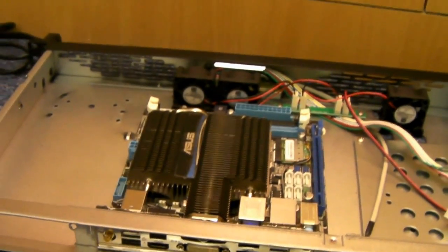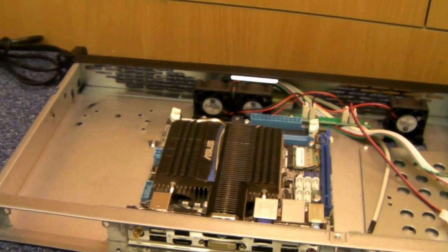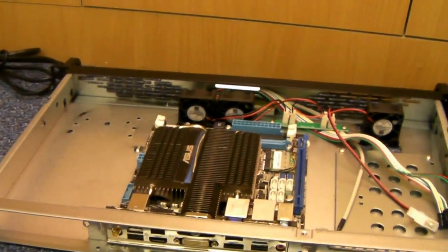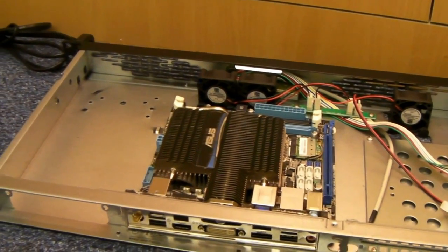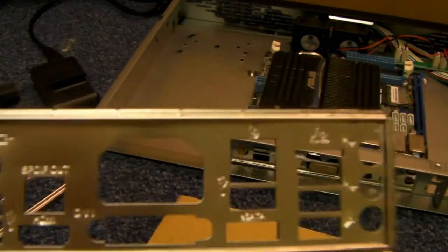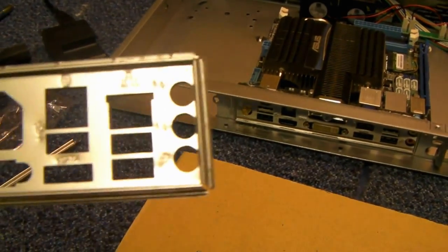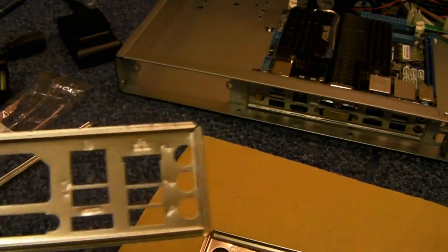Seems to be a big issue, everyone jumping up and down and screaming about it. And in fairness it took me a while to sort something out. We can ask manufacturers in China to make lower versions of I/O shields, but the problem is they change all the time and they're a bit slow. So by the time we get one, the chances are the board is just about to be discontinued.